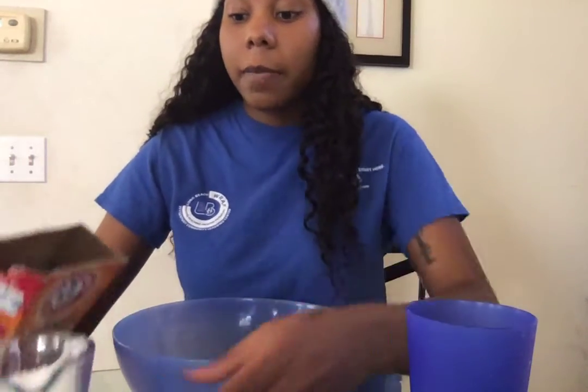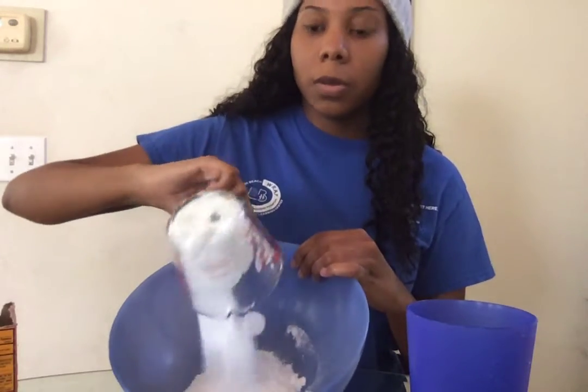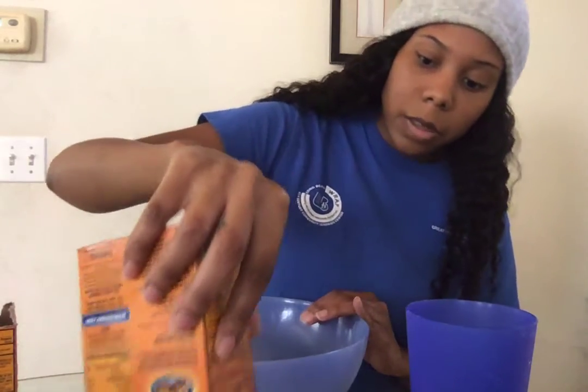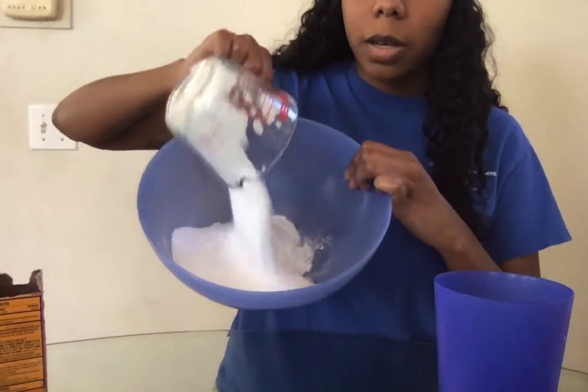First you're going to take your box of baking soda and put two full cups of baking soda in a measuring cup. So we're going to do that now — first cup, I'm going to pour it into the bowl. Then you're going to take your second cup of baking soda and pour that into the bowl as well.